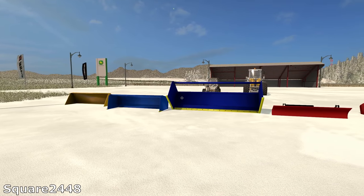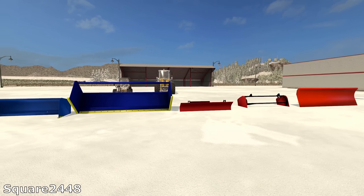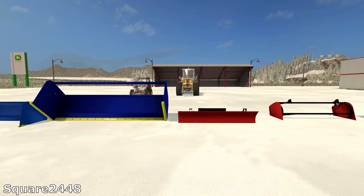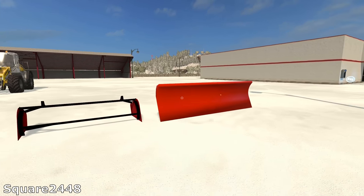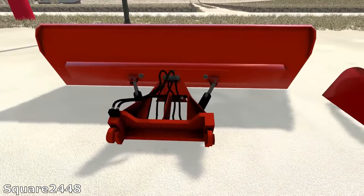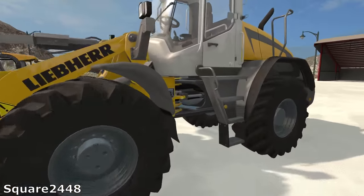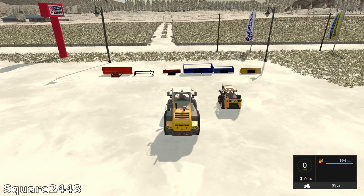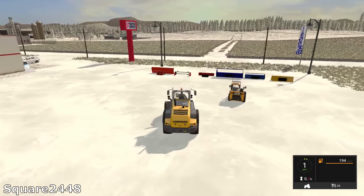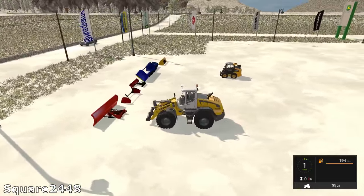What's up? This is Square2448 with a FS17 mod review, and today we're going to be taking a look at a snowpack that comes with plows for skid steers and loaders. Over here we have a loader plow — very awesome, very detailed. It looks like this was AO baked. The creator actually sent me a comment telling me about this pack. This is a great pack and I really do recommend you check it out.